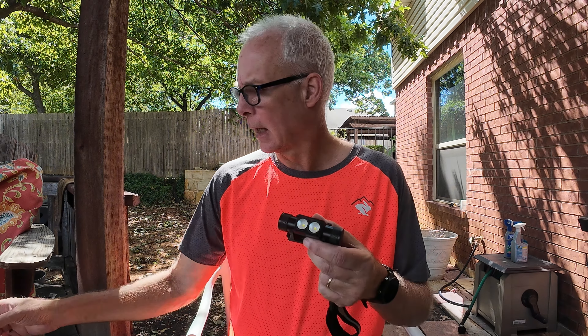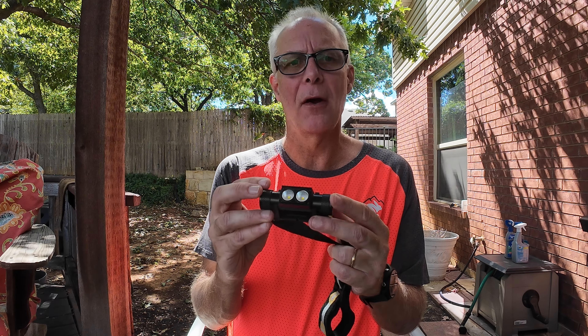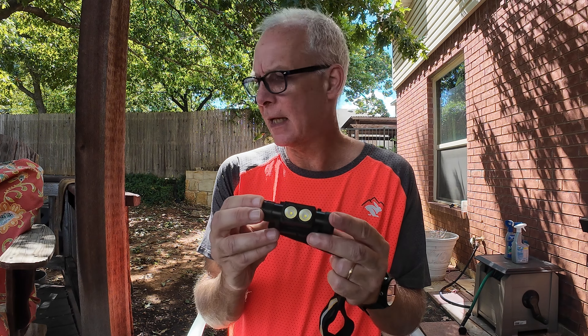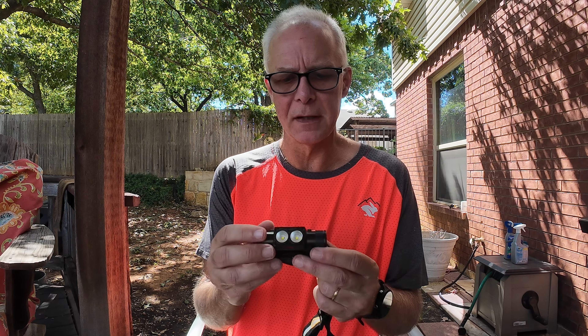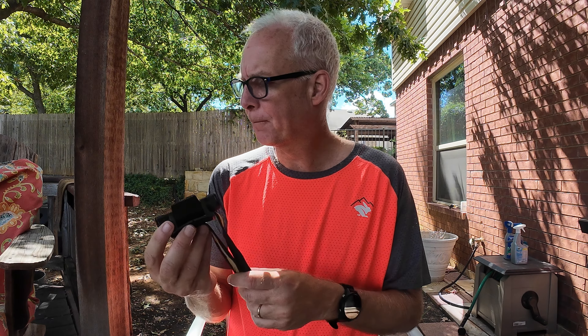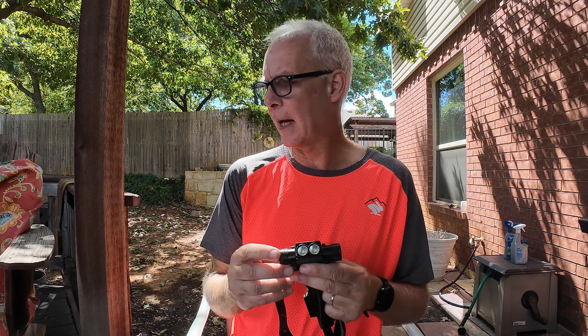Hey guys, welcome to the video, thanks for joining today. I'm going to do a review on a cheaper lighting alternative — it's the Sofirn D25S headlight. I found this on Amazon.